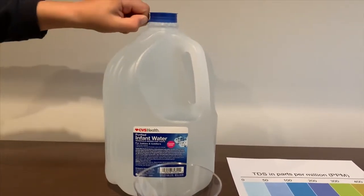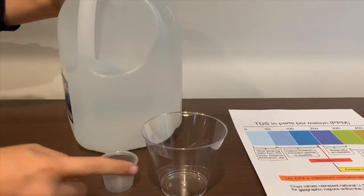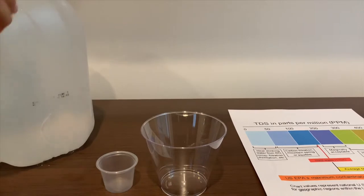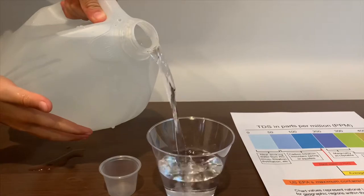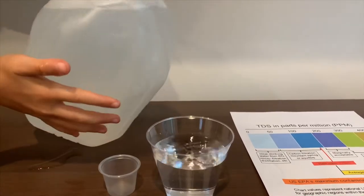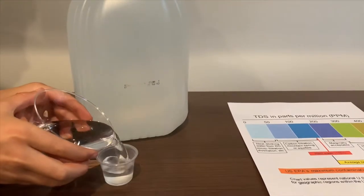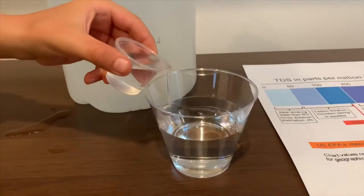Let's test the pH and TDS. Let's put some water in. Since this is too big to pour inside this, I'm going to use this cup to pour inside this cup. This is a little too much — let's pour some back.